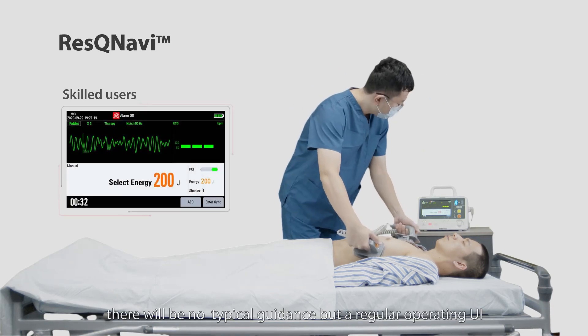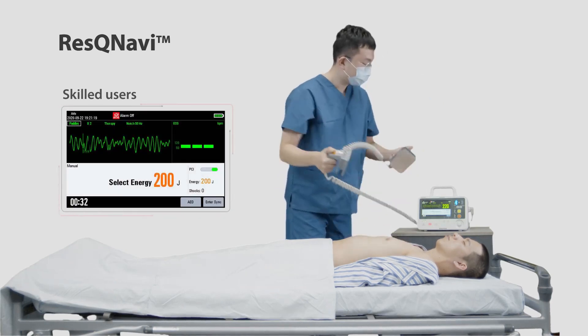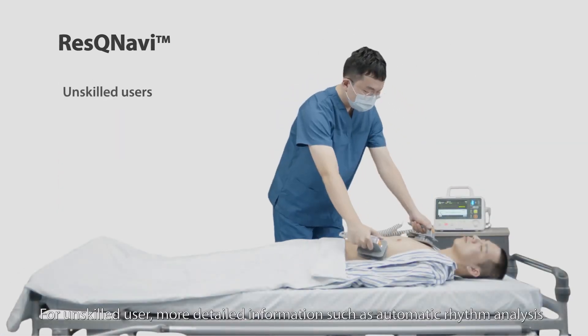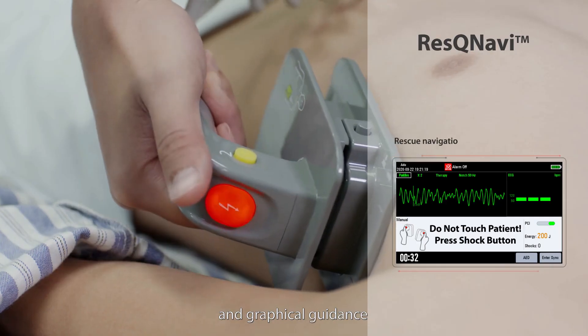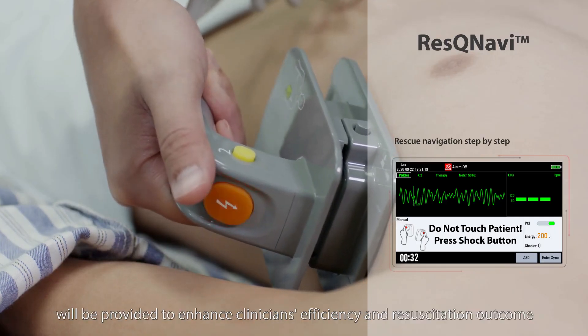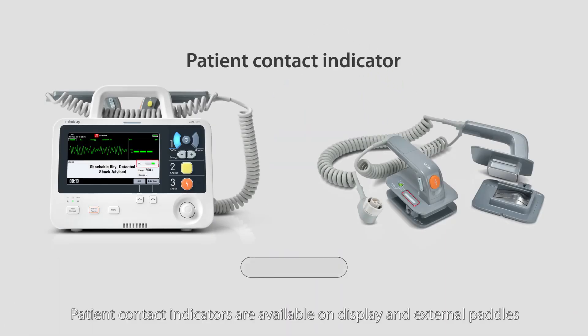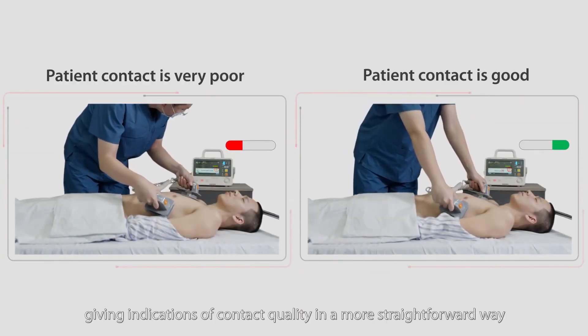For skilled users, there will be no typical guidance, but a regular operating UI. For unskilled users, more detailed information such as automatic rhythm analysis and graphical guidance will be provided to enhance clinician's efficiency and resuscitation outcome. Patient contact indicators are available on the display and external paddles, giving indications of contact quality in a more straightforward way.